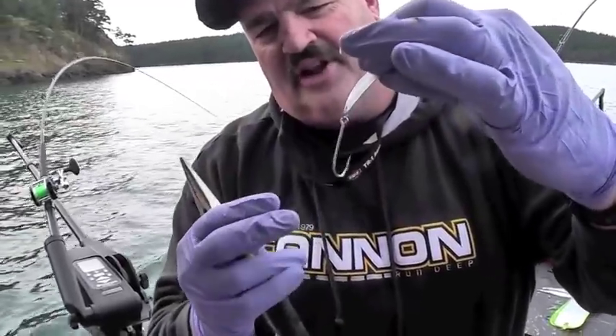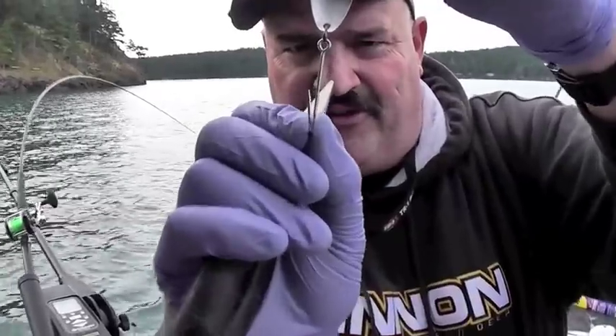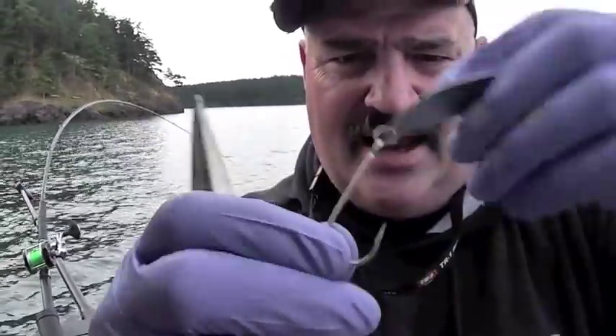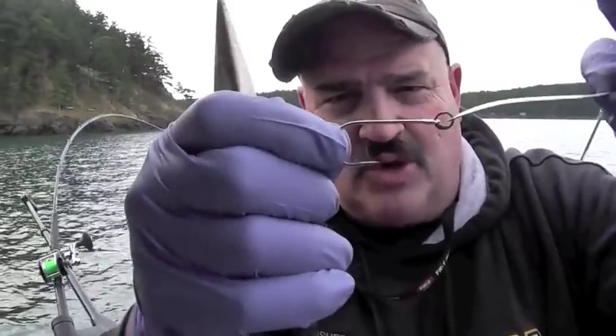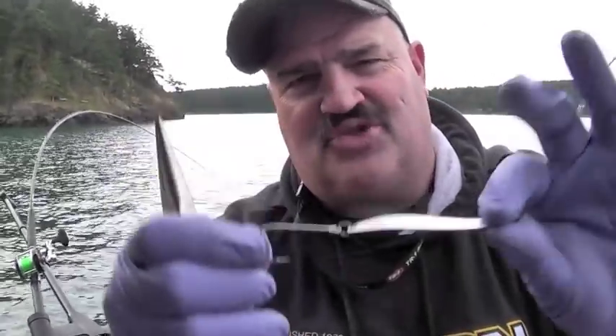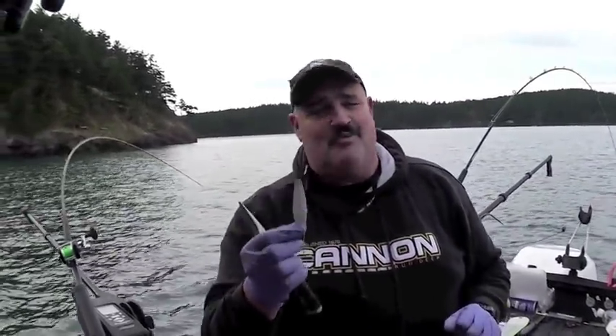What you've done there: you've got a hook with a little more length, you've got an offset that's going to grab a little more flesh, and you've decreased the gape so that hook is really going to hold. Also, when you're towing it through the water, it's a little more straight line. So that is a tuned-up spoon with a tuned-up hook, and a nice way to just put a couple more fish in your box. I'm Tom Nelson from The Outdoor Line — just a couple quick tricks.